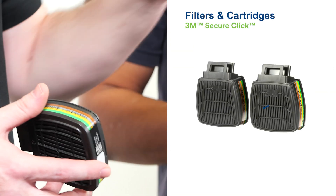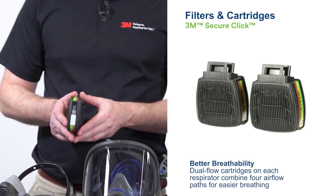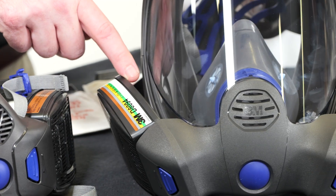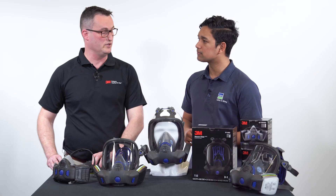Many of the new filters in the SecureClick filter range on the FF800 and the HF800SD are actually quad flow. What we mean by that is we're actually pulling air through both sides of the filter — quad being four — so with our two filters we're pulling air through double the amount of surface area, which is really good for the user.